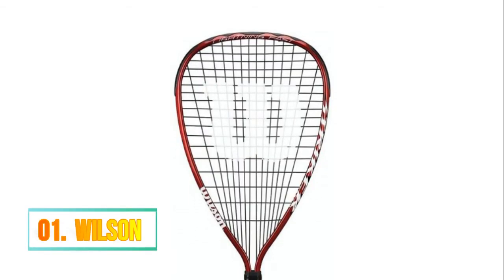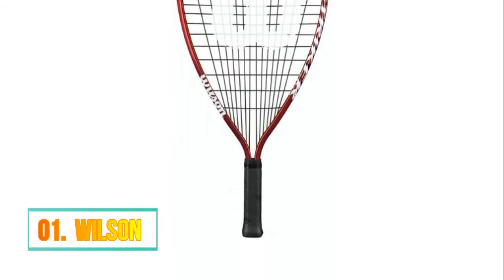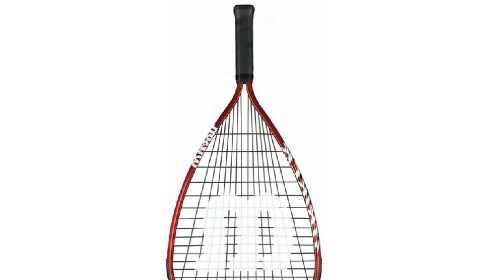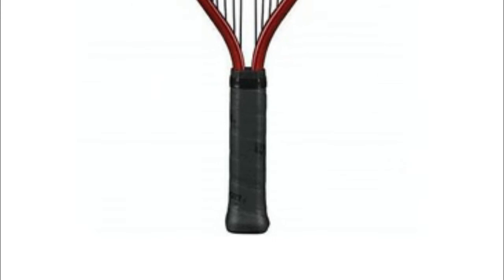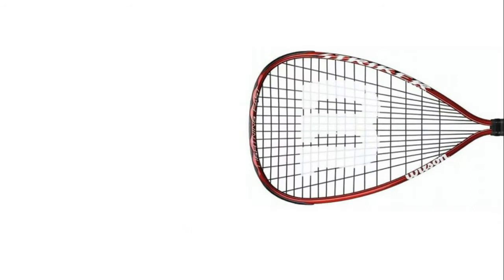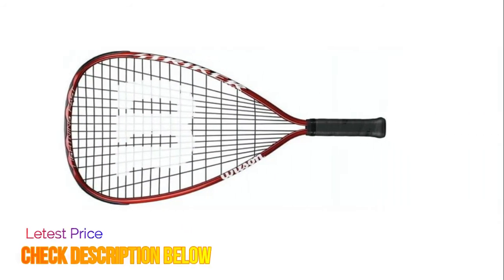Number 1: Wilson. V-Matrix cross section for added stiffness providing more power and strength. V-Matrix frame allows for extra string bed movement and greater power. Wilson is the official racquet of USA Racquetball. Ideal for recreational level racquetball.